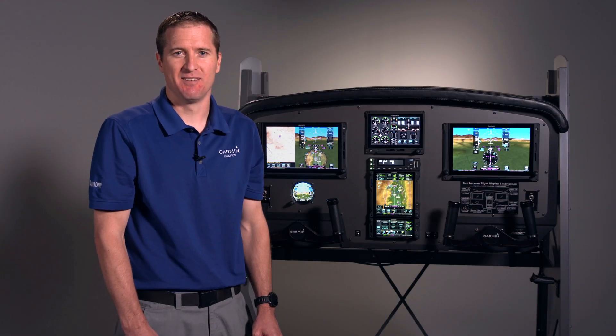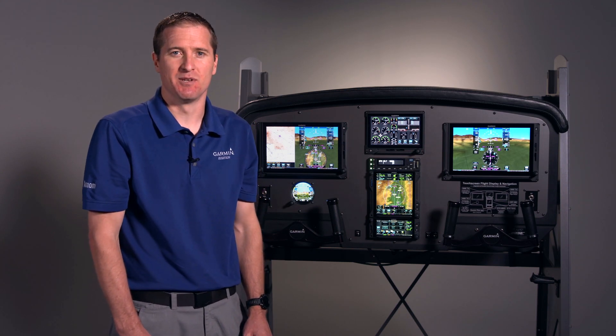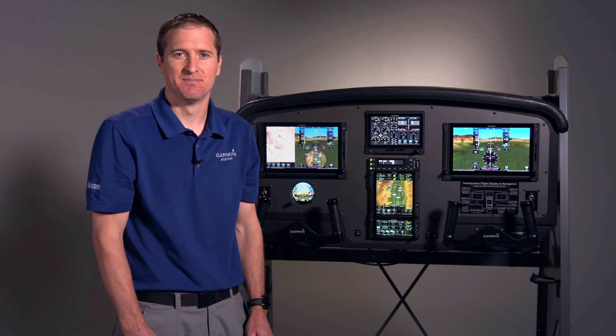Thanks for visiting with us today. If you have any more questions, please visit your local Garmin dealer or visit us online at Garmin.com.